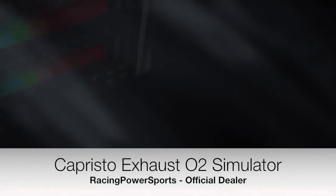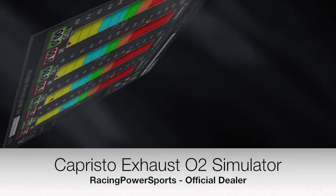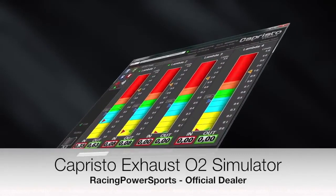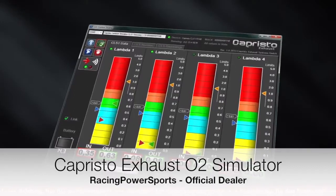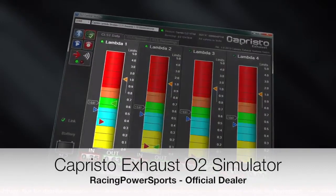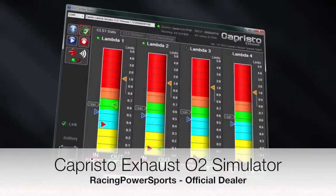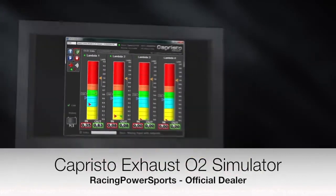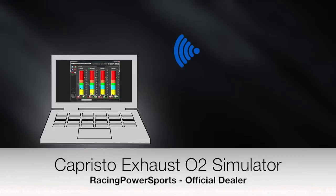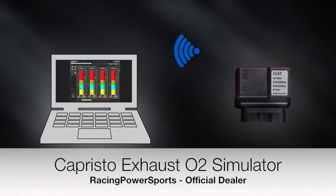For setup and adjustments, the CLS Control Studio was developed — a software with Bluetooth technology which enables you to graphically display and alter all relevant values of up to four lambda sensors. Through the Bluetooth technology, the measured values of the CLS-1 are sent wirelessly to the computer with the CLS Control Studio and displayed there. New settings are uploaded to the CLS-1 with the same connection.